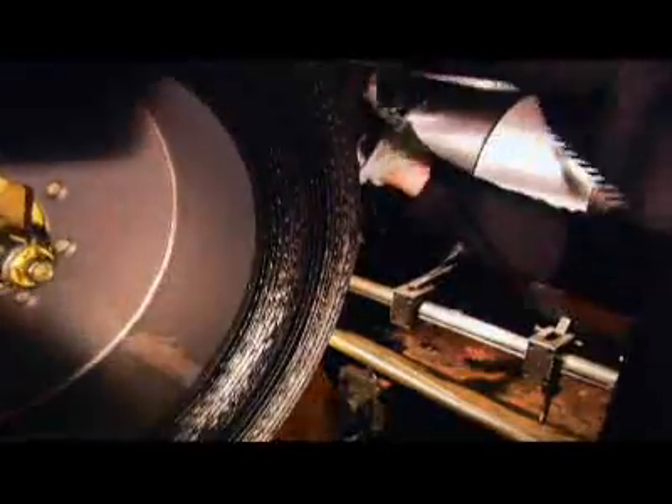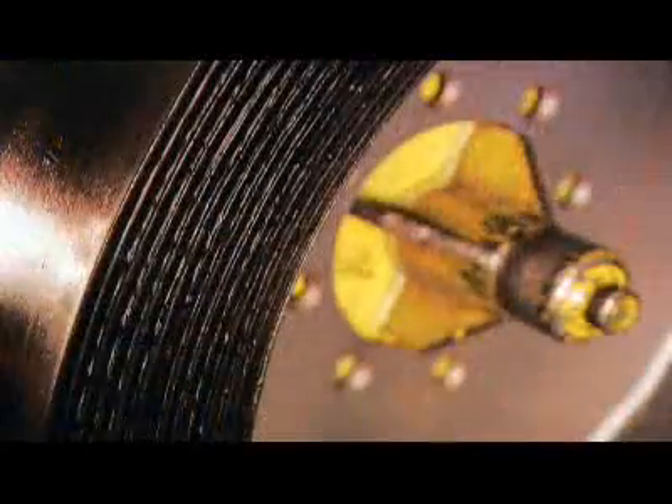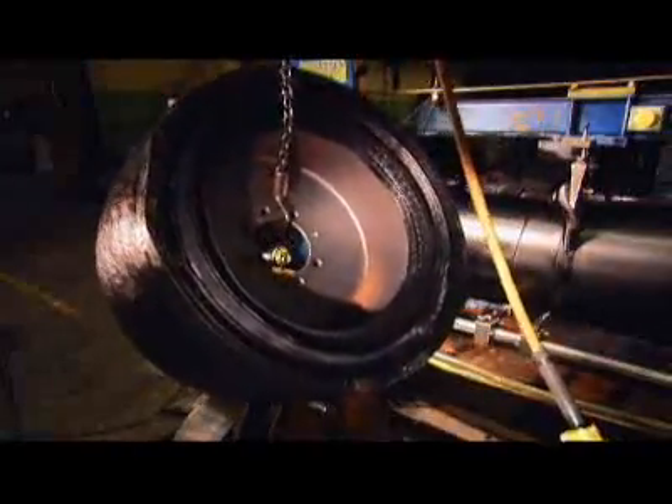Depending on the kind of tire being made, the machine can layer the rubber around the frame up to 100 times. Then workers weigh the tire and slice off bits of rubber until it meets specifications. This solid tire is now in good shape, so it moves on to the next stage.